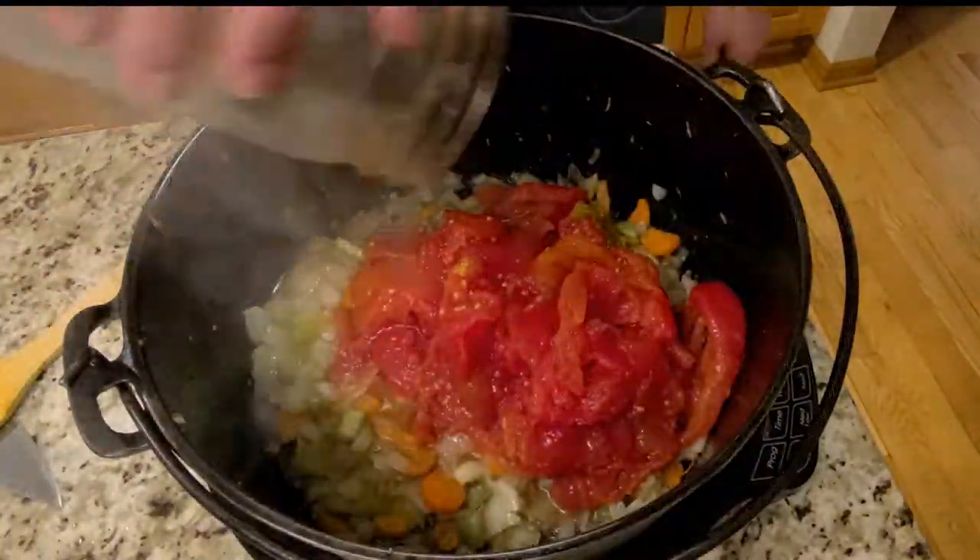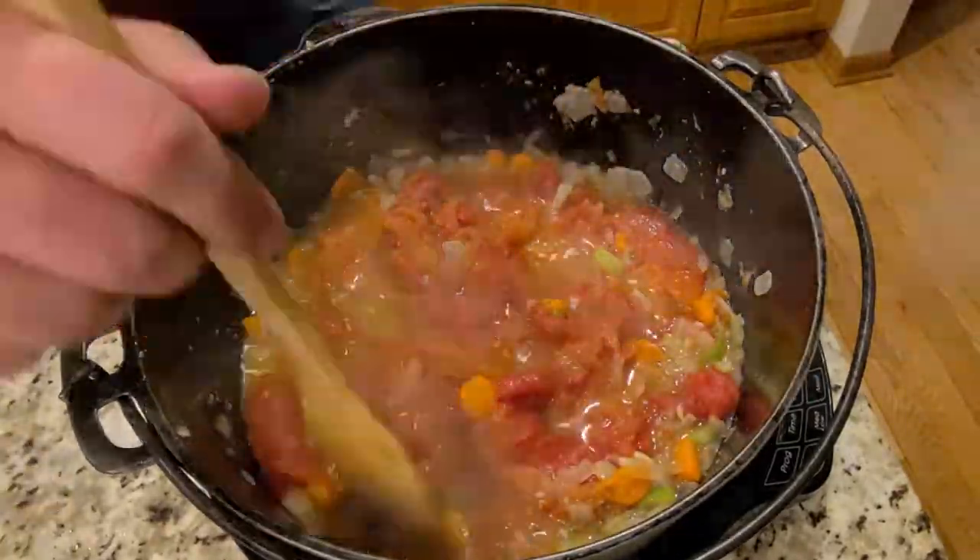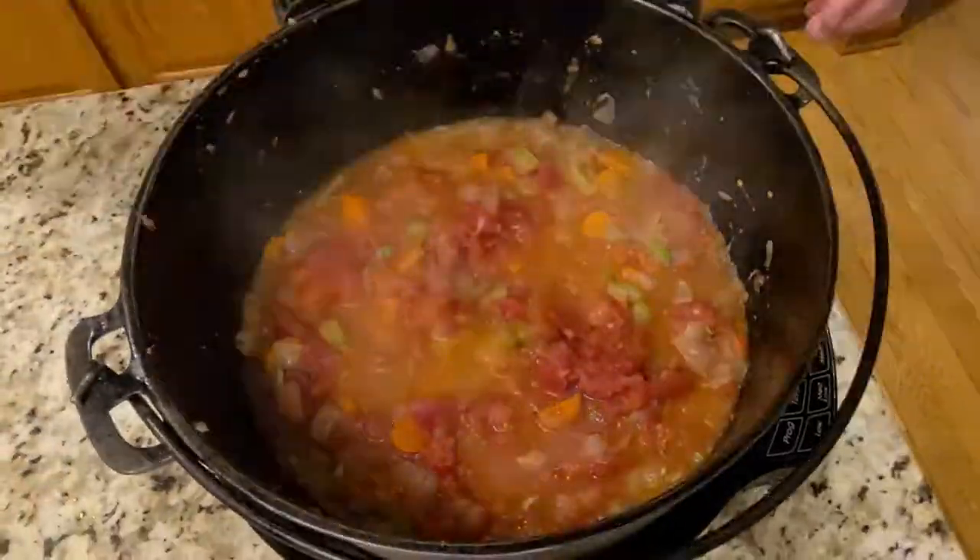Finally, add in your tomatoes. Cook, stirring often until the tomatoes have cooked down a bit, normally 10 to 15 minutes.